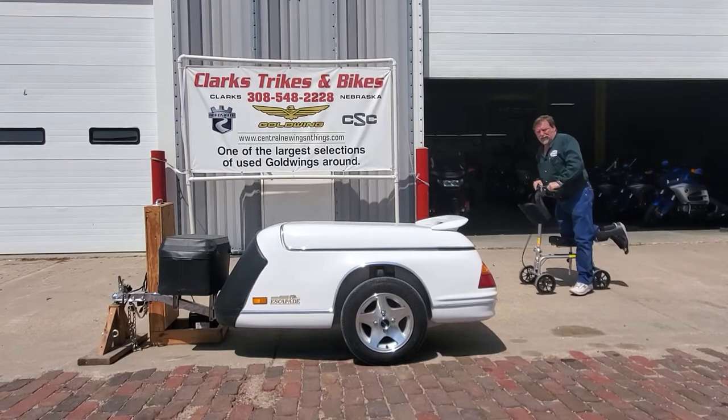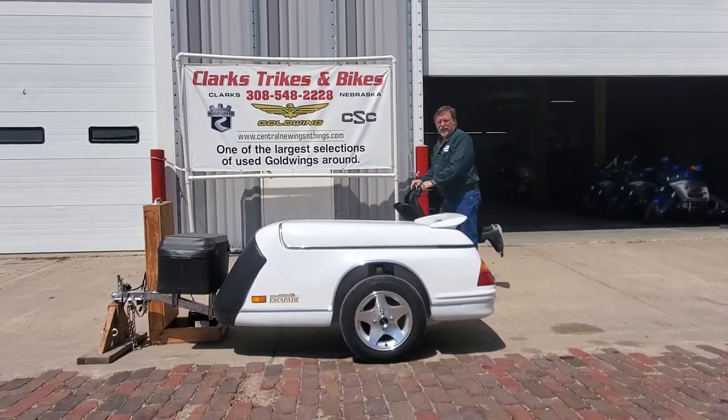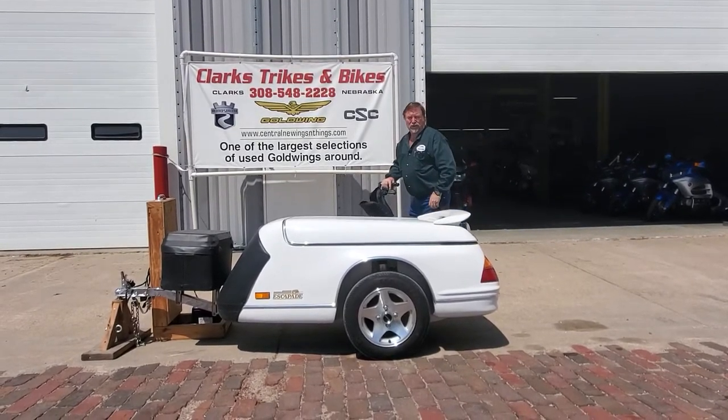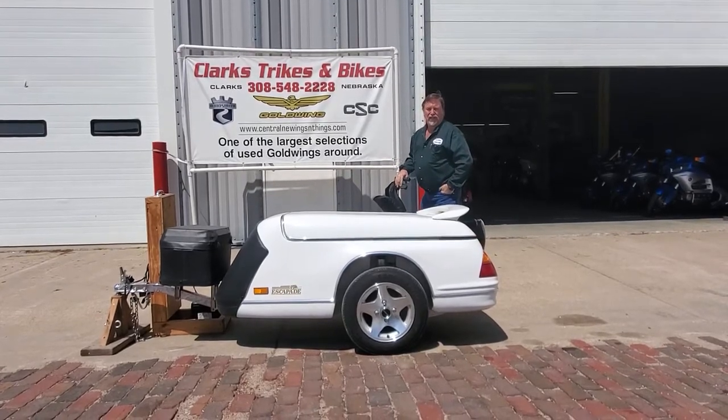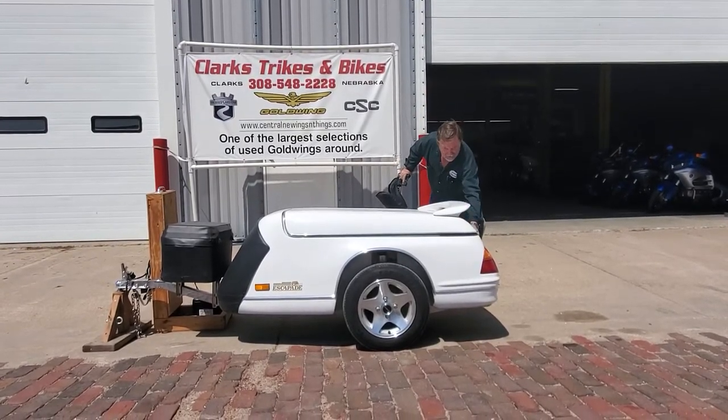Good afternoon, everybody, and welcome back to Clark Strikes and Bikes, where you got Eric on the camera today and Joe showing you here. We are showing you a beautiful 2008 Escapade Elite trailer.